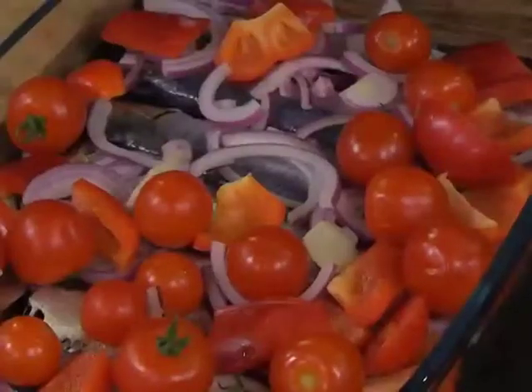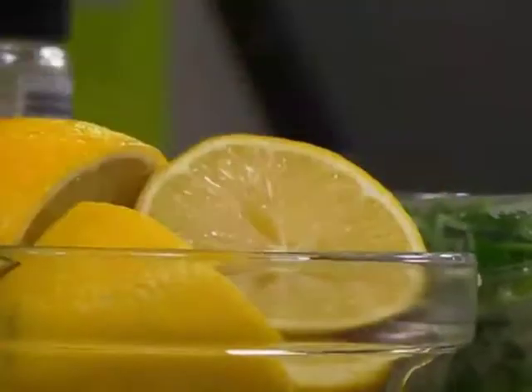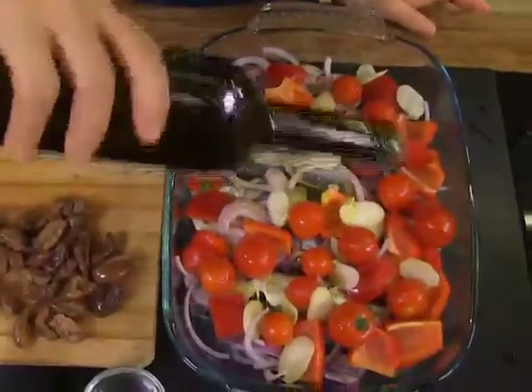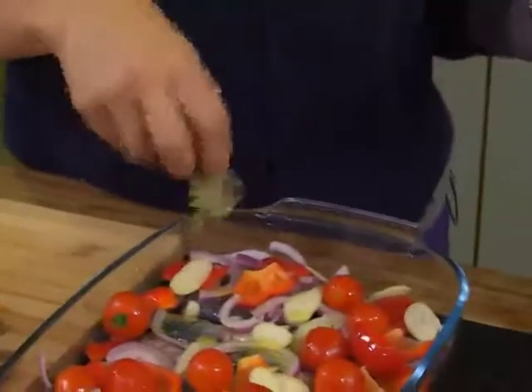The garlic we're going to use is sliced garlic — toss that in, it fights bacteria and you need lots of it with sardines. Lemon, because it's jolly and delicious. Loads of beautiful olive oil, a few bay leaves, some pepper.